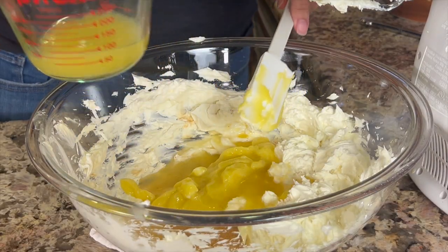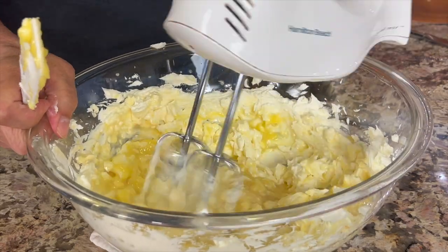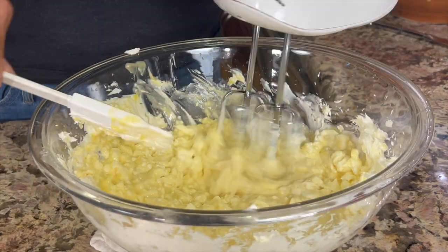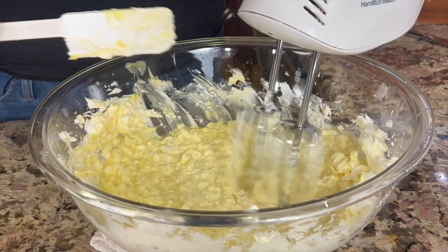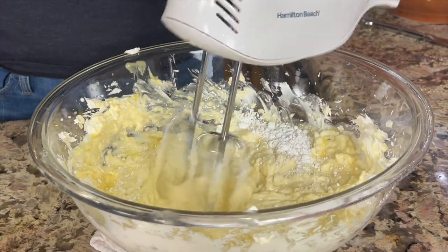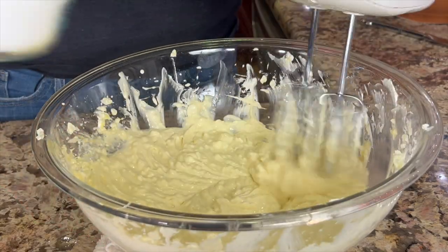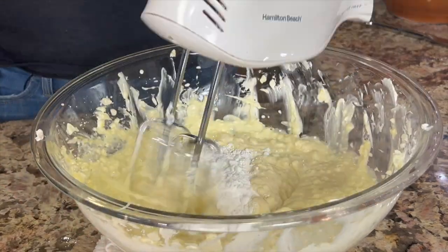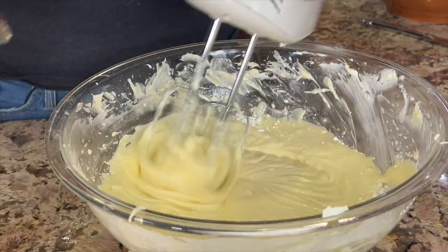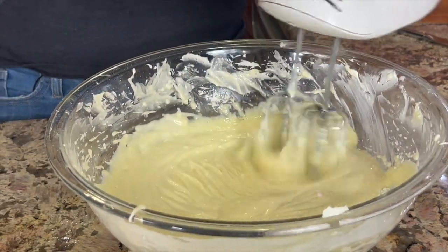Add the lemon juice we squeezed earlier and give it a really good mix. Be sure to use a spatula to scrape down the bowl as you mix so everything gets well combined — you want this mixture to be nice and creamy and smooth. Now we'll sweeten it with powdered sugar, adding a little bit at a time. With each addition of sugar the mixture gets smoother, then continue alternating between a little more lemon juice and a little more sugar until it's all mixed in.